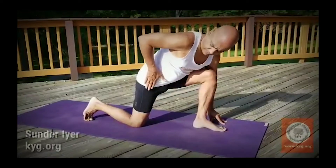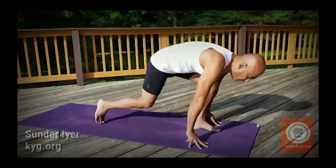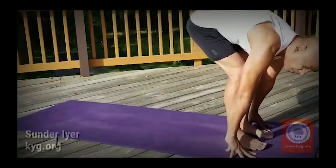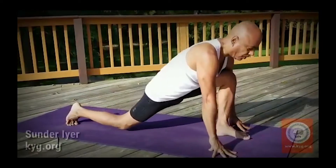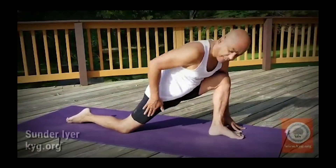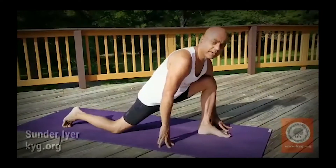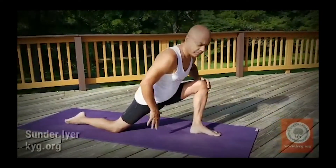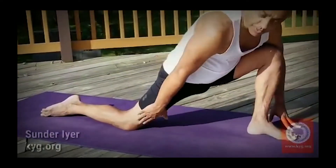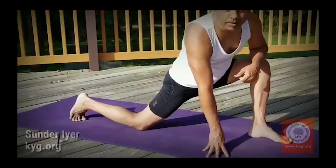Even if I keep my fingertips on the floor I cannot straighten much because the knee is too close. The whole idea of this pose is to stretch this part. So from here, you take the foot as far back as you can and then place it on the floor. This way the knee is not below your hips. Take it all the way out so you feel the opening. Your knees are pointed back and toes are pointed out.